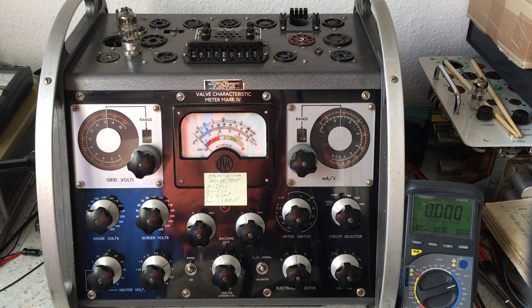This video is about the Evo valve characteristic meter Mark IV, in other words a tube tester of the Mark IV type. I have constructed an interface for a digital meter showing the plate current of the tube, regardless of the condition of the tester or what we are doing — it's always showing the plate current of the tube.